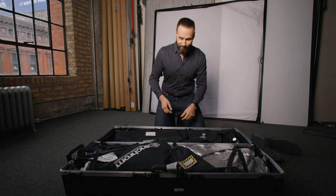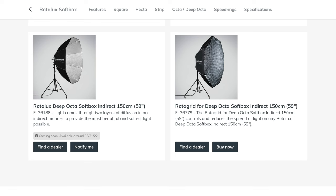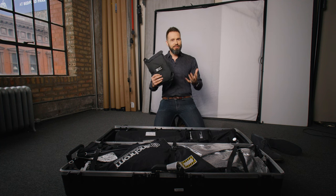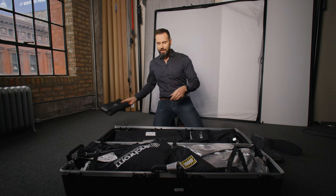Next I have the grid for that big Octabox. I don't always use grids but I just like to have this in case I need it. Maybe I'll be going to a studio with a shiny floor or all white walls that are close in and I'll need to control the light a little bit more, so that's where this comes in really handy.